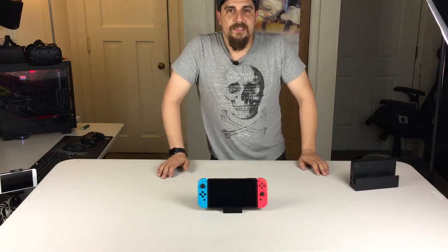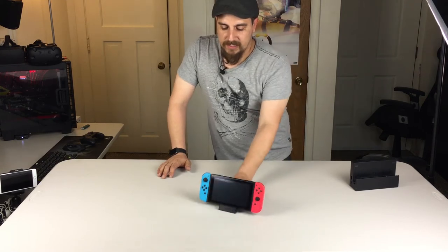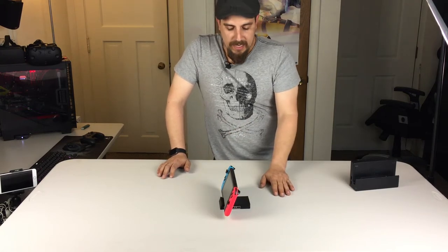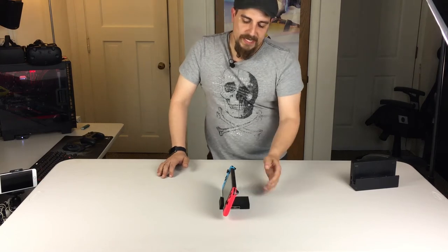Honestly, I think this is how the Nintendo Switch should have been built with something like this. Maybe not this cute and cool and tiny, but I think it should have been on an angle like that, set up similar to this.